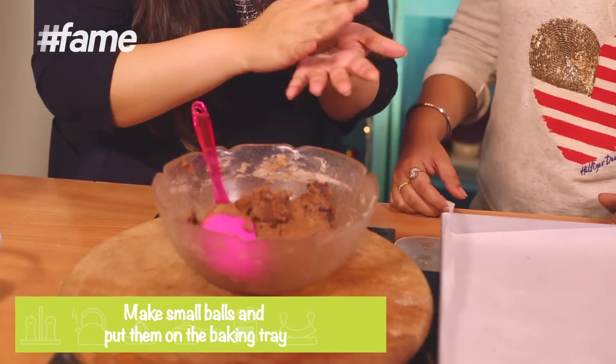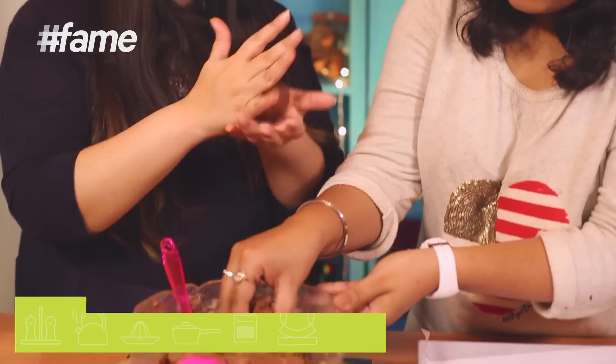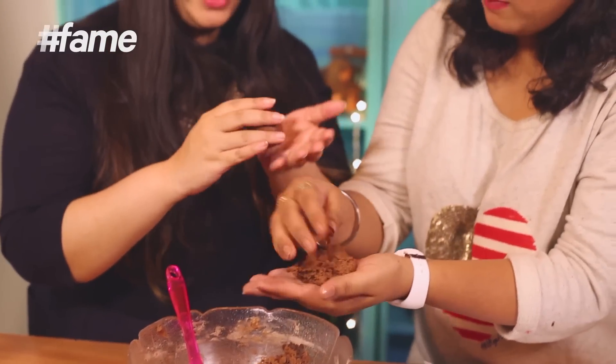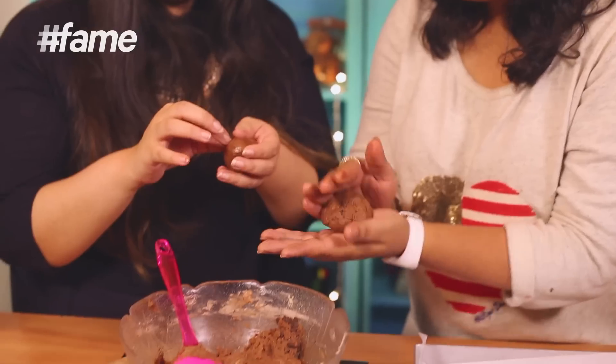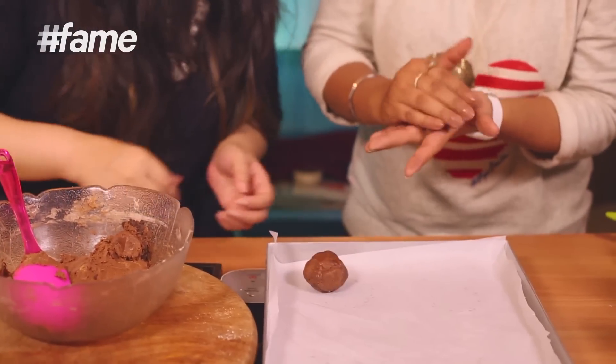Now, before this goes in the oven, we need to make our rounds and put them on a baking tray. Now that we have the tray, all you need to do is make little round blobs. Whatever size you think is fine — whether you want them small or big, that's up to you. Just plonk the ball onto the tray.